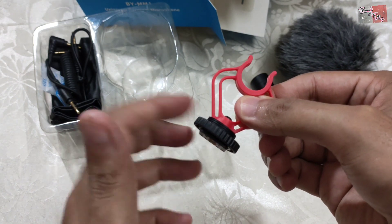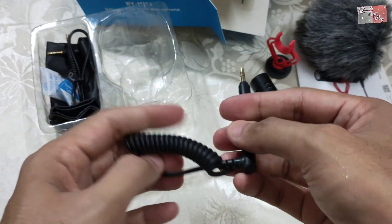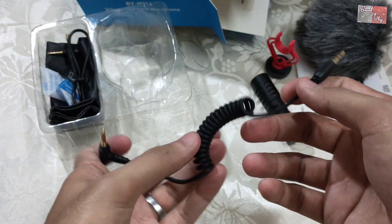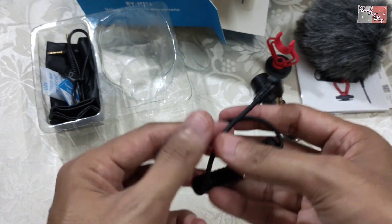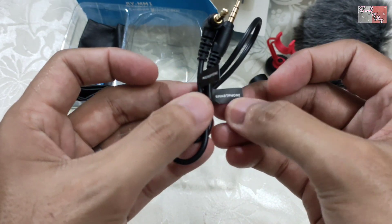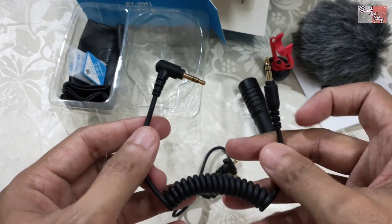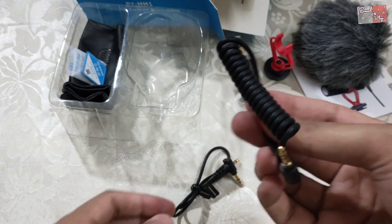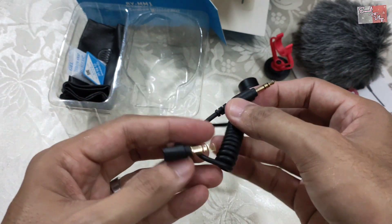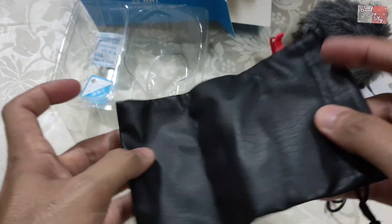So I will fix it so the mic can't move around. You have the mic and you have a phone connector — I think this is for an Android phone or smartphone. And I think this is for a DSLR camera. So: this is for the smartphone, this is for the mic, and this is for the camera.